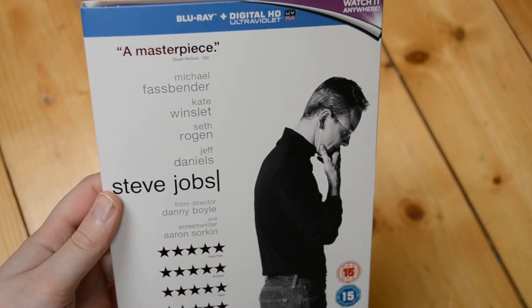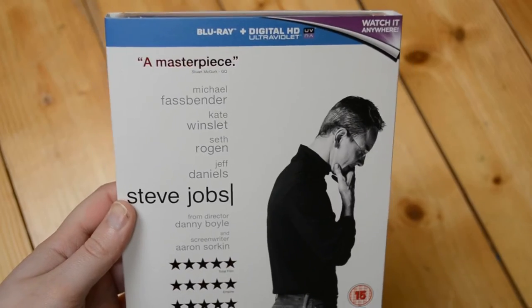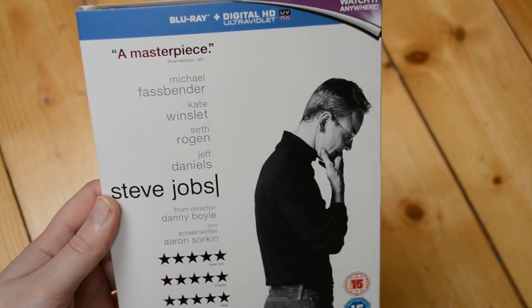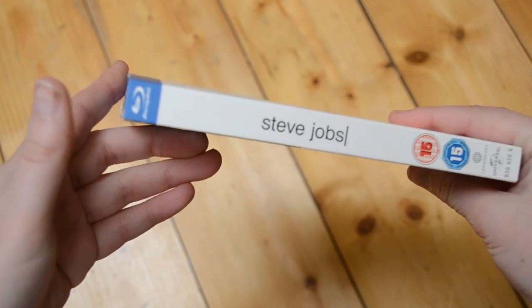Hello everybody and welcome back to another Blu-ray unboxing. Today I'm going to be unboxing Steve Jobs, the UK Blu-ray, which comes with a Blu-ray and digital copy. I'm really looking forward to seeing this movie. If you've seen it, let me know down in the comments below.